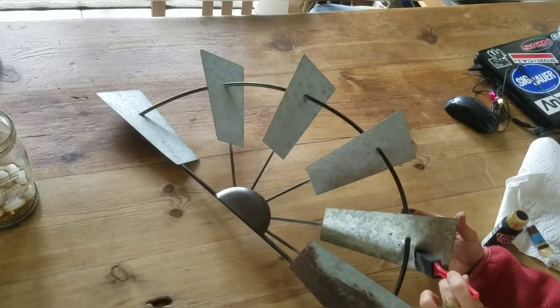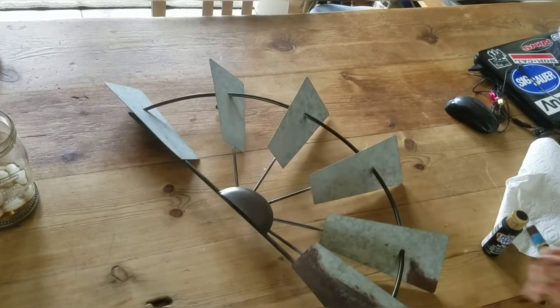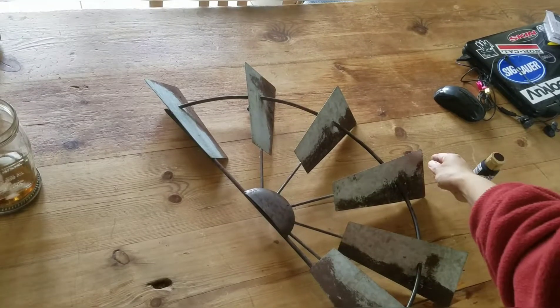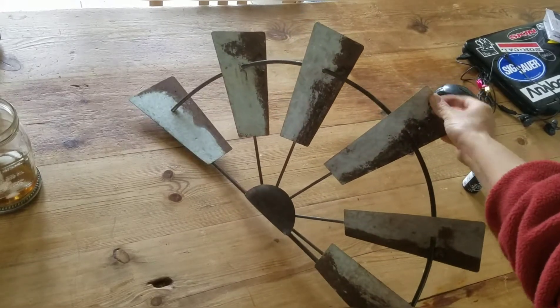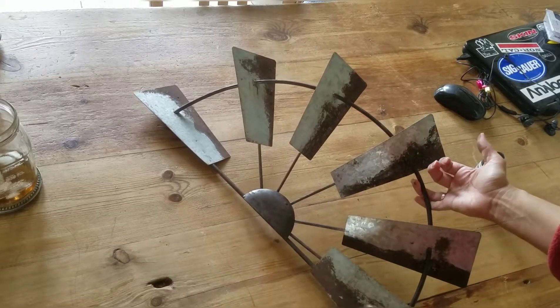The centerpiece looked a little shiny, so I wanted to add some to that as well. I've just mixed some black and brown because those are colors I had on hand that gave me a look that I liked. This is about what it looks like when it was all finished up — I was pleased with it.